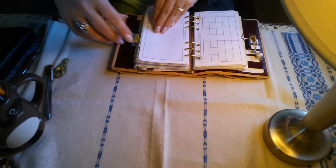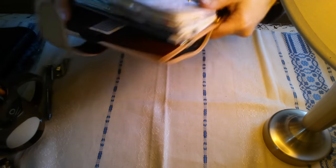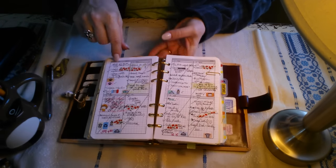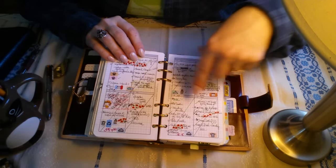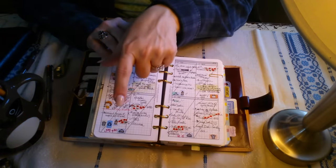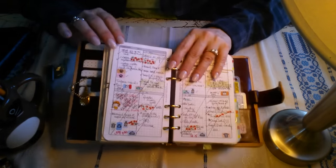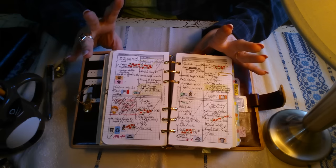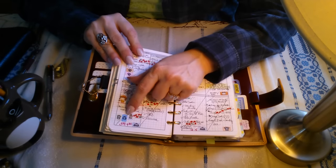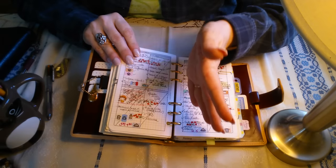These are Happy Scrappy stickers and this strip is Momoi as well. This was just so much fun — I just loved it. The date stickers are from Happy Scrappy as well. If you see anything kawaii in here, chances are it's Happy Scrappy. I enjoyed making that. And if I didn't have time, I drew lines and put an arrow in.